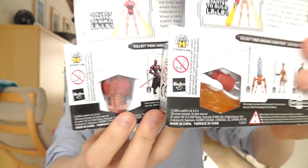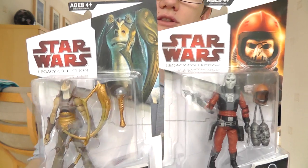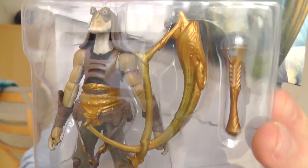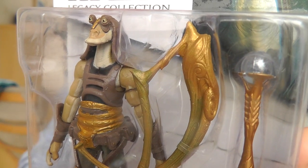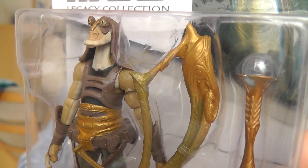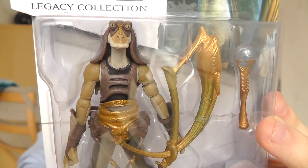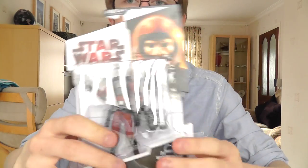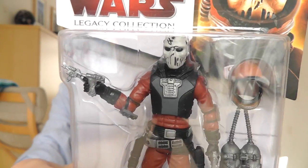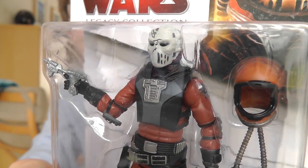The droid is nearly complete — there's only one piece missing, so that's pretty cool. There are the two figures to give you a closer look. As you can see the Gungan Warrior comes with a ton of accessories and looks really cool. And Rumsleg just looks awesome — this is a figure I've really been looking forward to picking up.